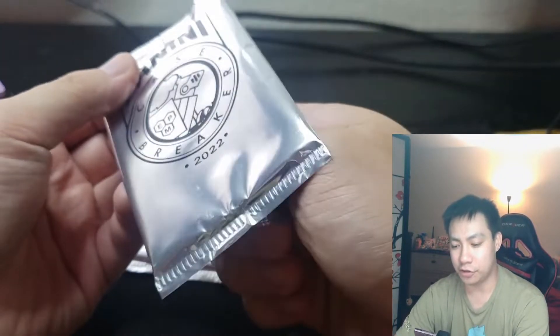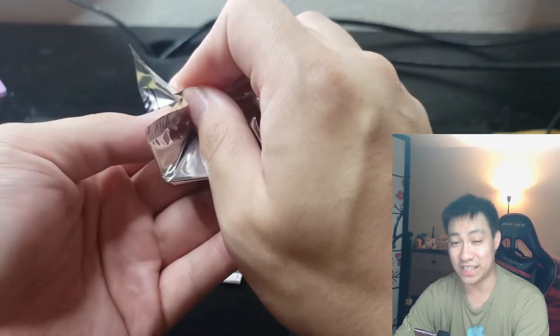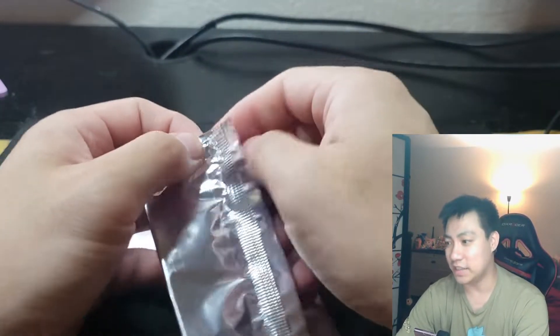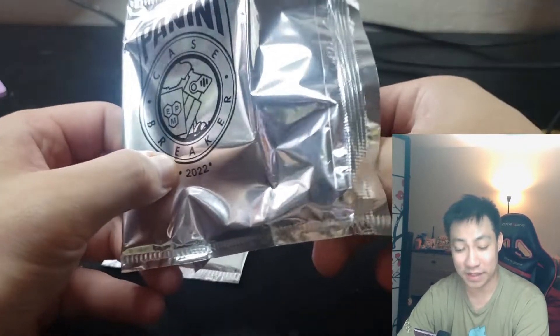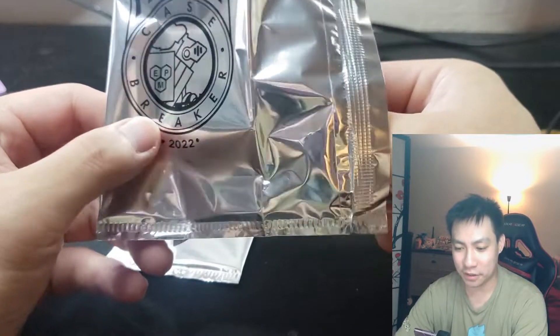Panini Case Breakers 2022 — I watched some of these packs open from last year's distributed at the National. I don't know too much to say, it is gonna be a really fast video, but I saw the designs of the cards: lots of numbered stuff, some patches, some numbered cards — they look a little comic-book-y, but yeah, I'm feeling it a little bit.